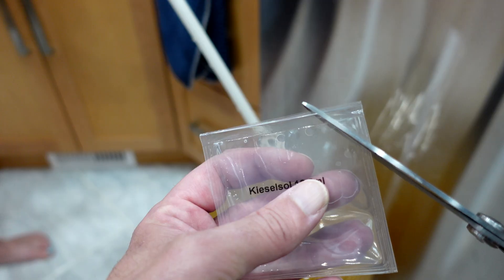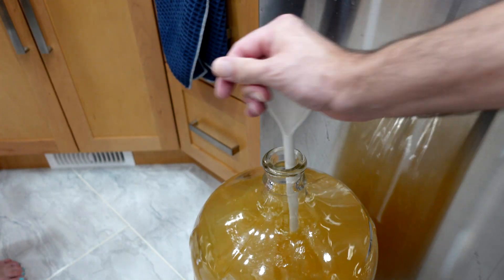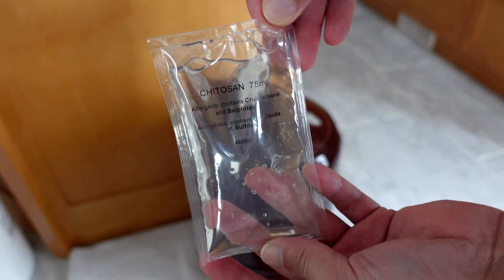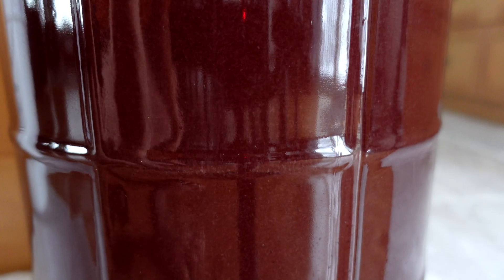That brings me to the next method: kieselsol and chitosan. This one is used when both primary and secondary fermentation are totally done, and it's easily the most dramatic and quick clearing you'll see. Typically after you put the kieselsol in, stir it up, and let it sit for 24 hours — when you put the chitosan in the next day and stir it in, sometimes you see pretty dramatic results in like five minutes. That is very satisfying to watch.